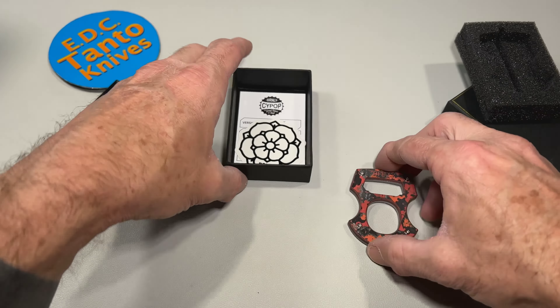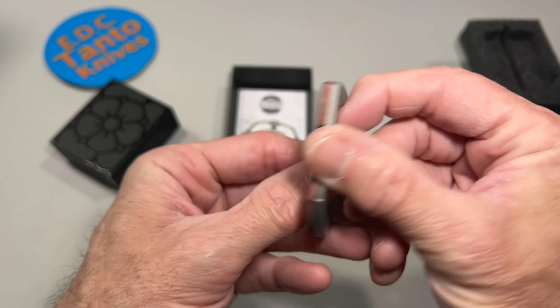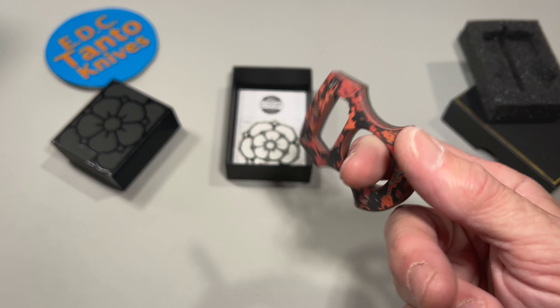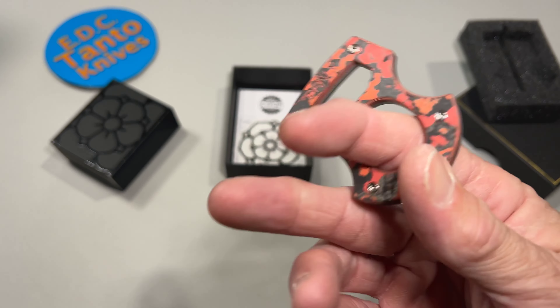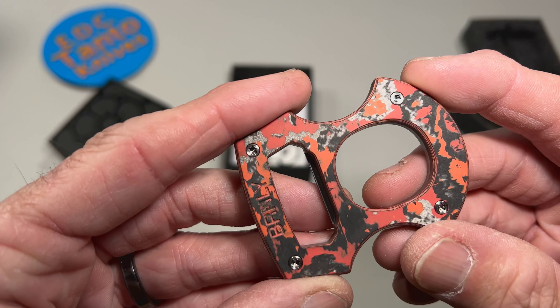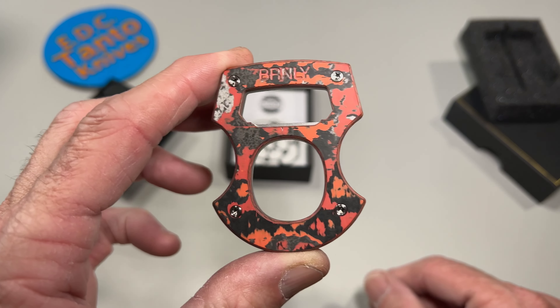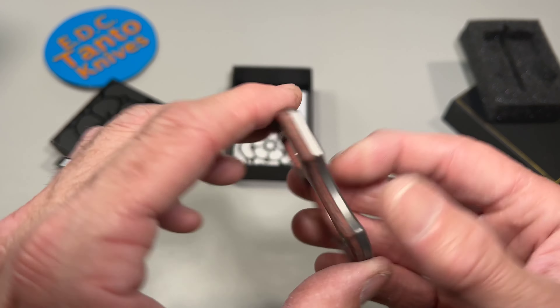This one here is a Lucas Burnley Baldi Contra Cypop with Mars Valley, carbon fiber, and Thai mix. These Burnley Cypops are super insane — they sell out like crazy within seconds. I'm surprised these are at Blade HQ and still in stock. He made a bunch of them and surprisingly they are not sold out yet, which I can't believe. So let's go ahead and take a look at it.